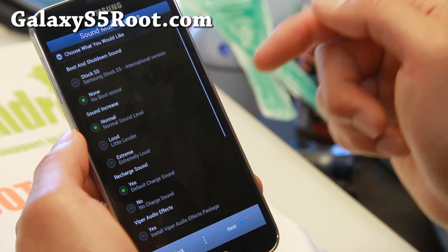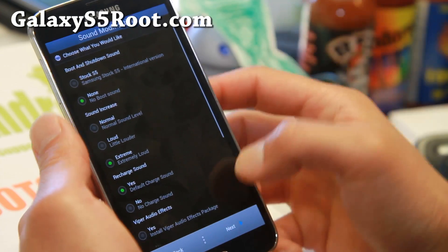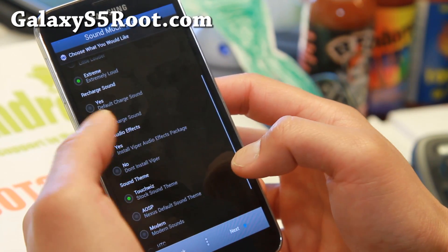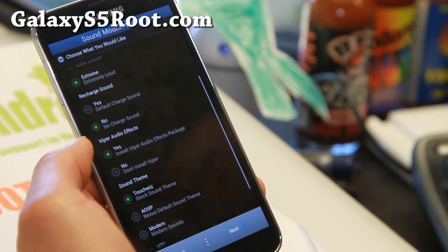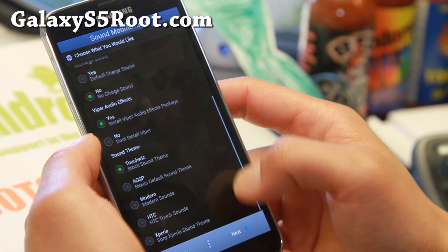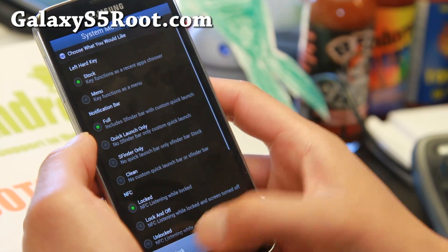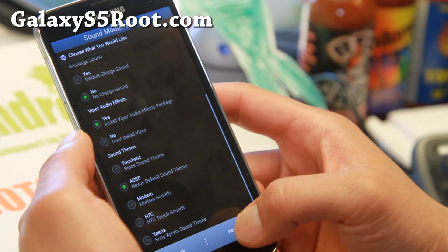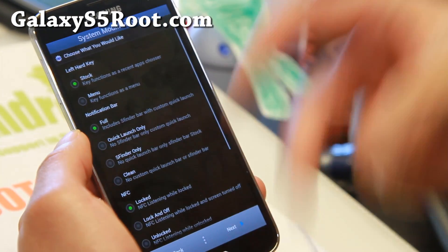There's a sound increase option — you can set it to normal or extremely loud, which is really nice. You can also disable the recharge sound if you don't need it. Viper 4 Android is included, which is my favorite audio app — definitely choose that. You can also choose a sound theme, like AOSP theme, which will give you AOSP sounds.